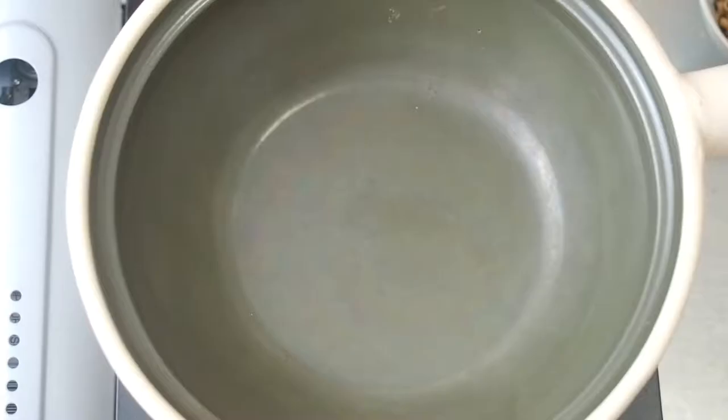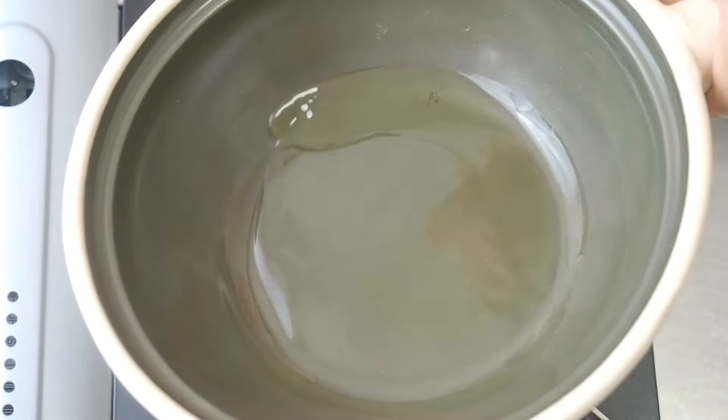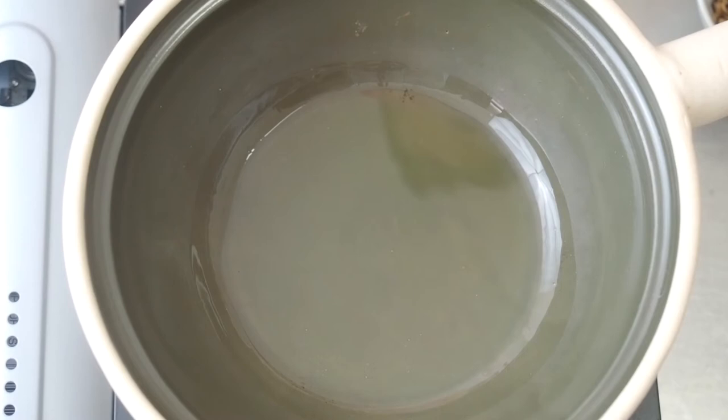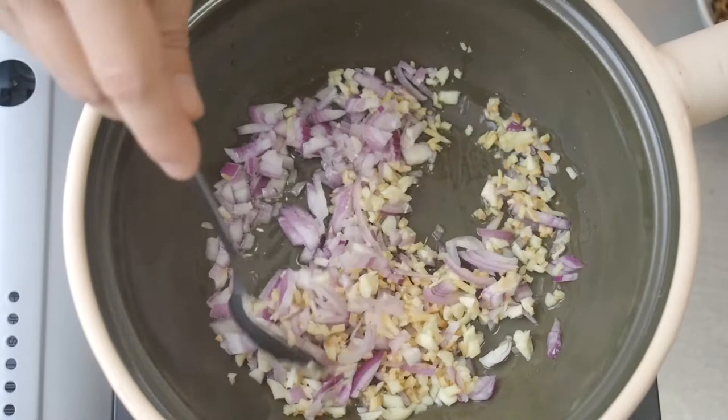In a hot pan over a medium flame, put in 2 tablespoons of oil. Toss in the onion, garlic and ginger. Fry them till it's fragrant.